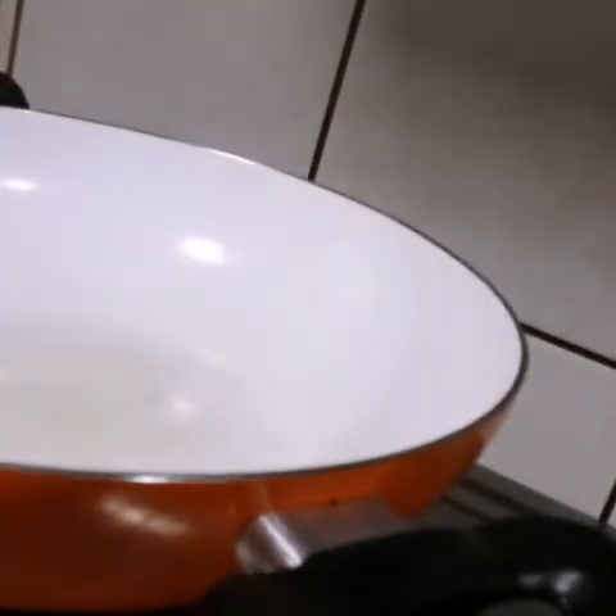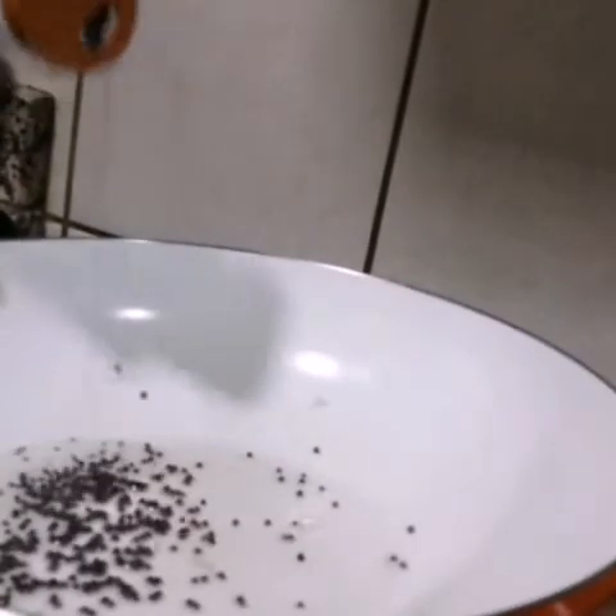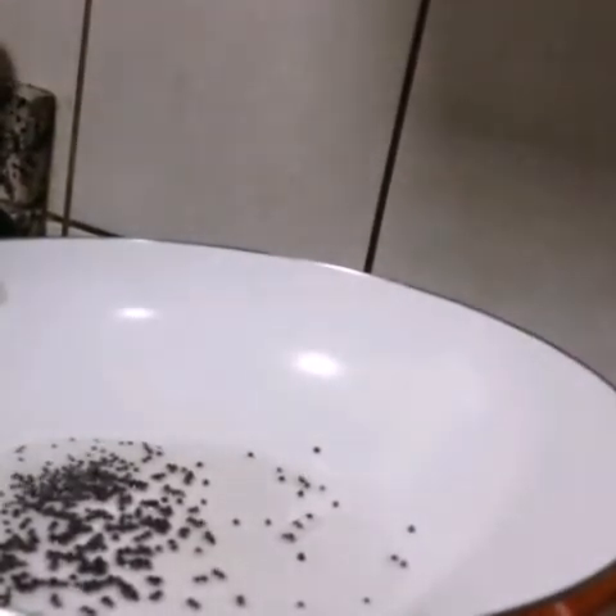So friends, let's start making a delicious moong curry. This is one of Gujarati's speciality dishes, which is really easy to make. So let's turn on the gas and add in oil — about a tablespoon — and let it heat up.